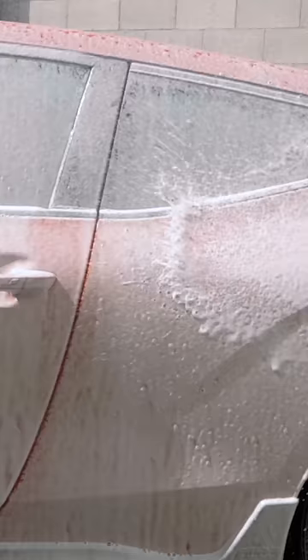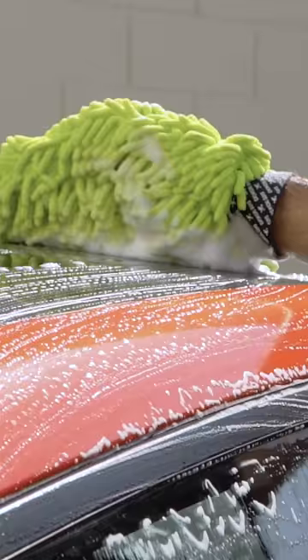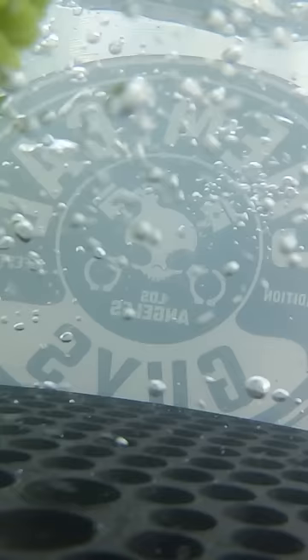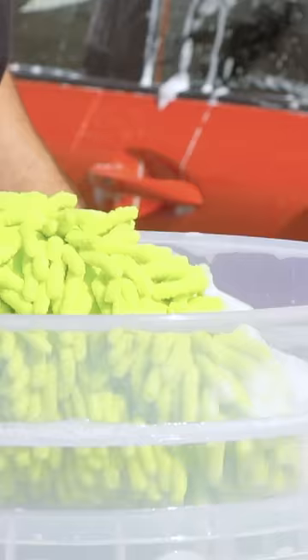Step six: get your chenille microfiber wash mitt, snatch up some suds from your soapy bucket, and work in linear motions from top to bottom. Make sure you come back to your buckets as often as possible to release trapped dirt. Squeeze it outside the bucket, rub it on the dirt trap to rinse, then grab fresh clean soap from your soap bucket.